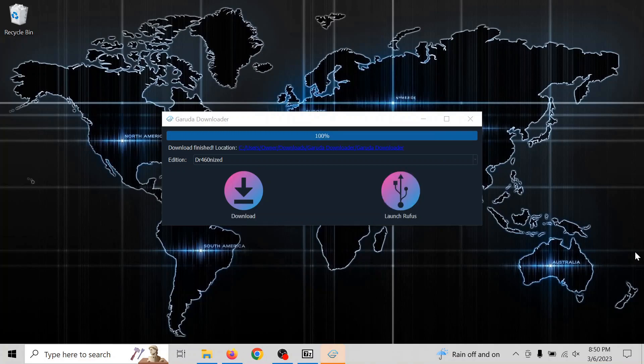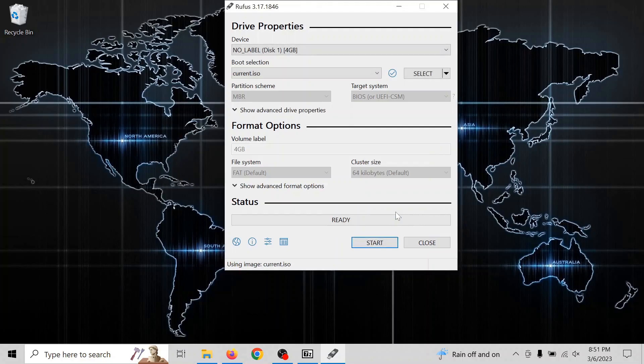Once you're done, you click Launch Rufus and you're going to open up Rufus, which is the program for mounting the ISO onto a USB drive.